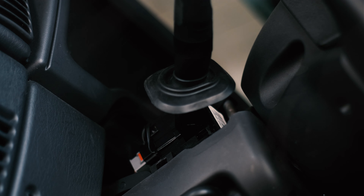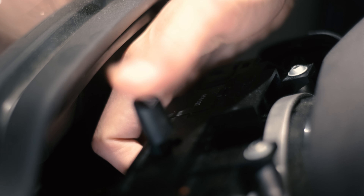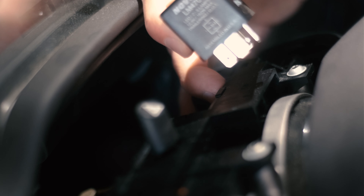I'm going to show you guys where the turn signal flasher is. The flasher is right here, pretty close to the hazards, so you're just going to wiggle this guy out — eventually it'll come right out — and this is what this one looks like.